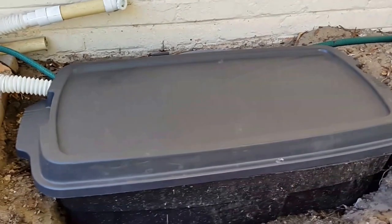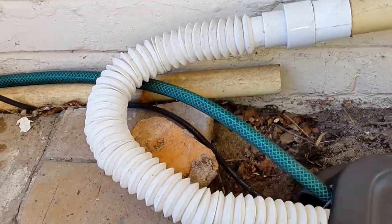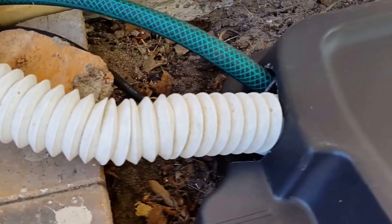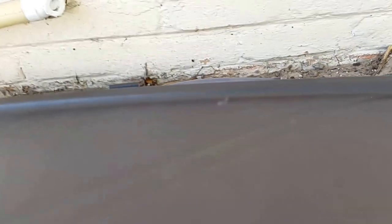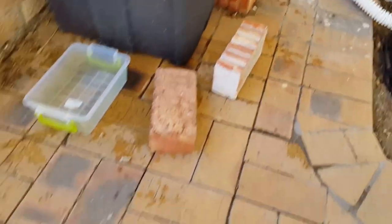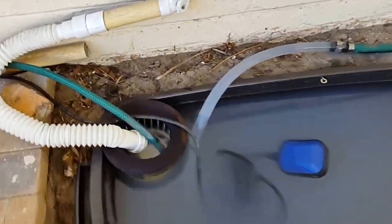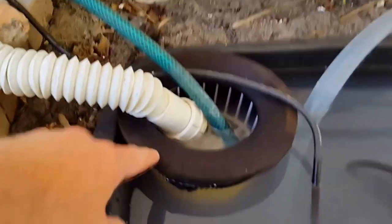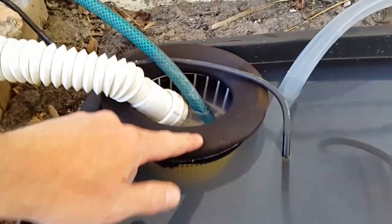Getting on to the system itself: that pipe there from the shower and this pipe here from the kitchen washing machine feed into the tank. I'll lift up the tank to show — this is a temporary holding tank, a 160-litre container. Both those pipes go into a very simple filter system — this is just a pool filter that I bought from a hardware store.